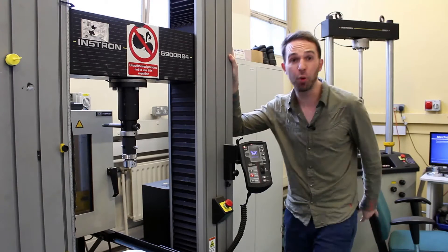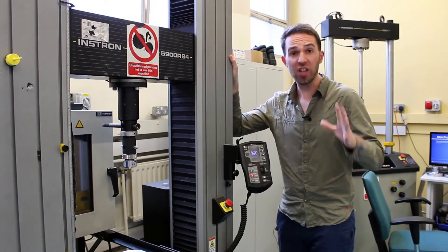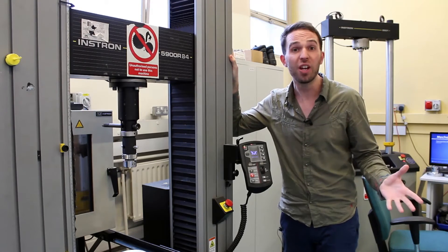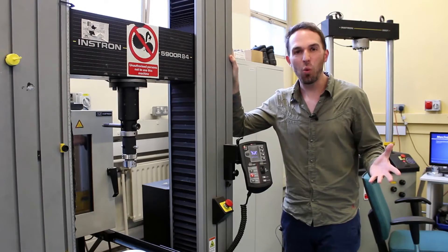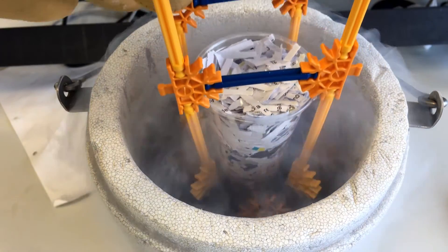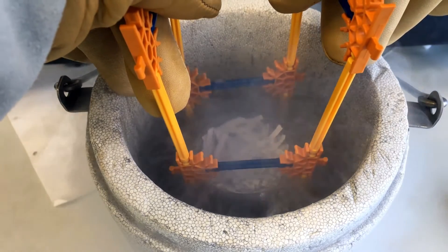So I'm going to use this bad boy to test the strength of both ice and pycrete. First up though, I need some of the stuff and quite frankly, I can't be bothered to wait around to make ice in a freezer. I'm going to make it with liquid nitrogen. So this will be my pycrete made of shredded paper and water, and I'm just dipping it in the liquid nitrogen to freeze it.